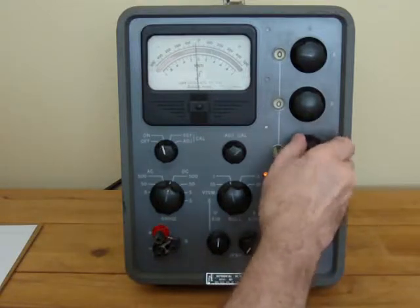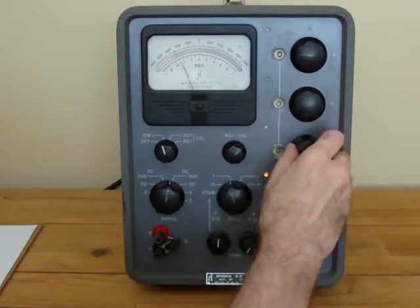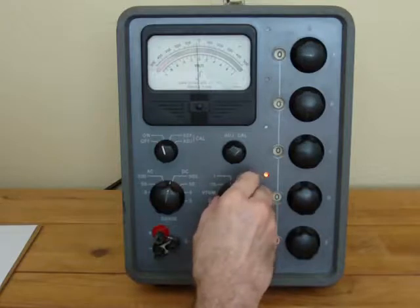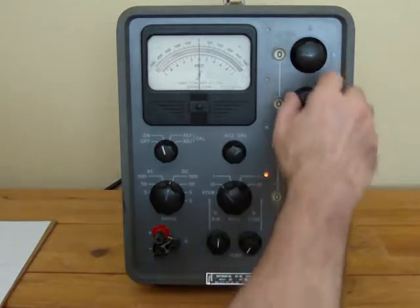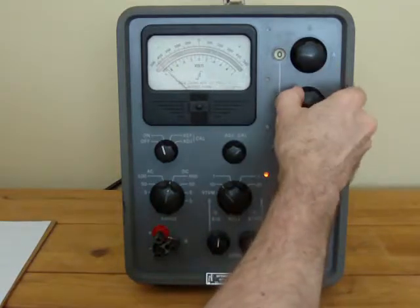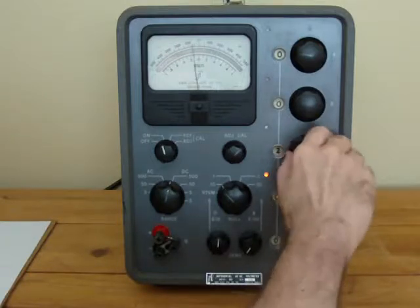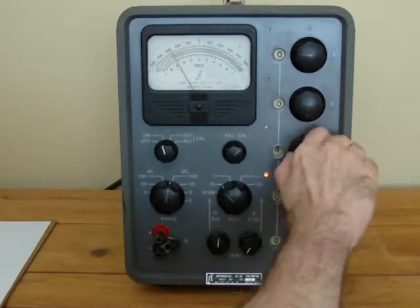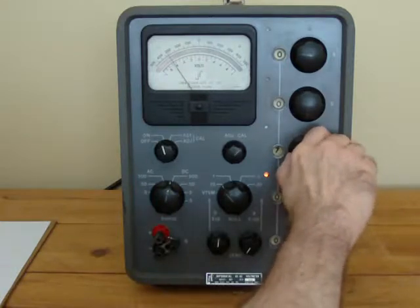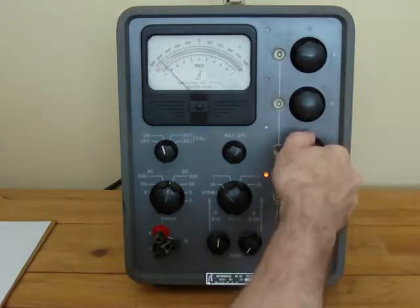This dial will move full scale. Then we can move to the ten volt sensitivity, and at ten volt sensitivity that will move full scale. This will go through each voltage — one, two, three, four, five, six, seven, eight, nine — and only goes up to nine.